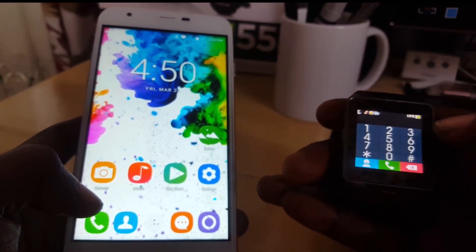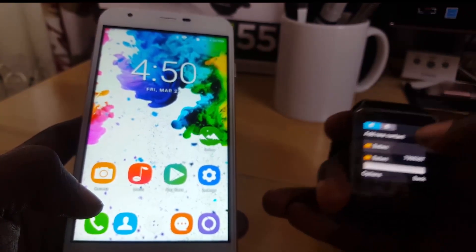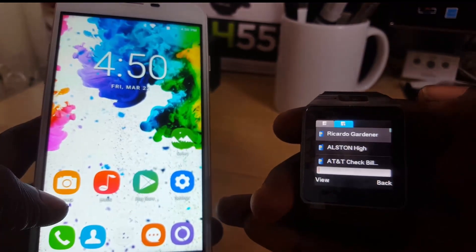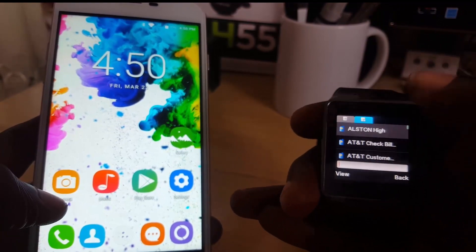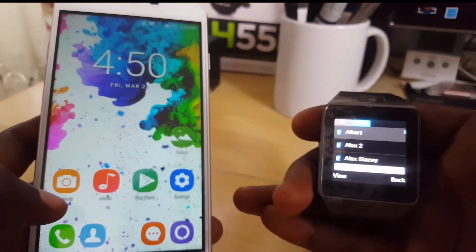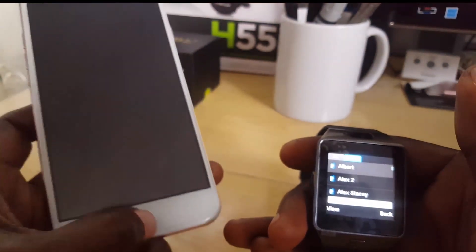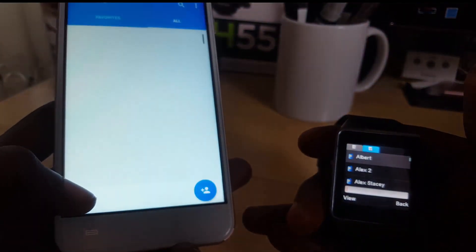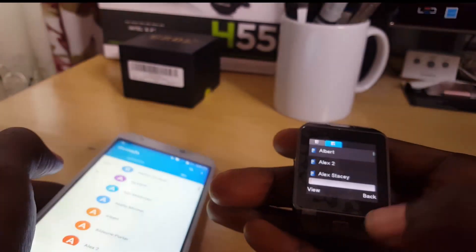I can also go into the dialer, and from the dialer I can go into the phone book. Notice the small Bluetooth icon — it says loading — and it's actually showing all the contacts from the phone. You can see these are the same contacts that are on my phone. So you get the idea.